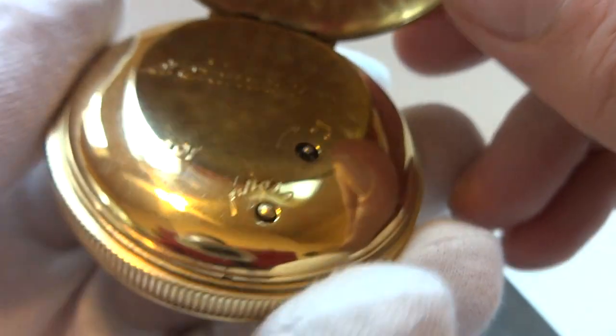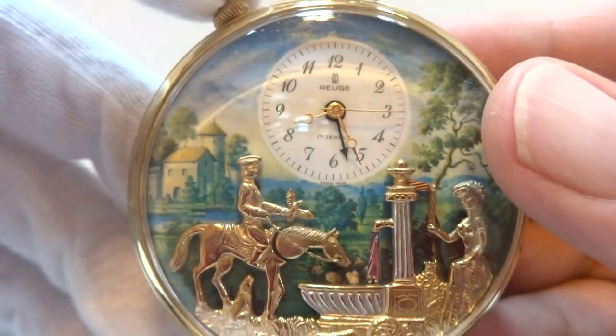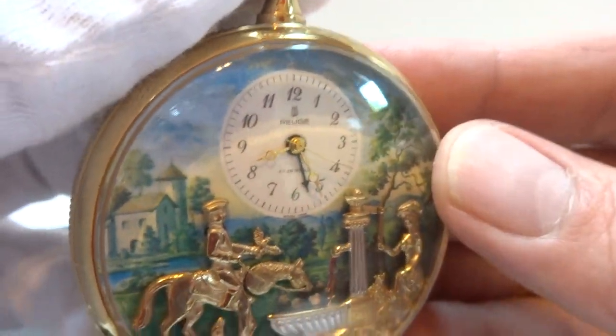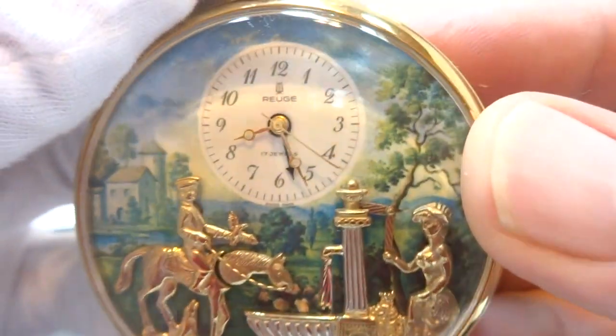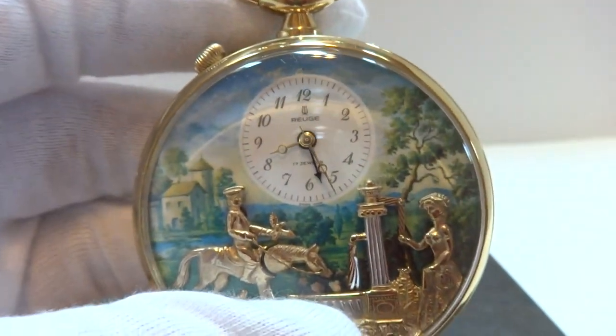Everything was fully serviced, so it works excellently. It's a genuine Rouge product — vintage. They don't make these anymore. So in summary: a vintage, Rouge, automaton, musical alarm pocket watch in outstanding mechanical and cosmetic condition. Take care.